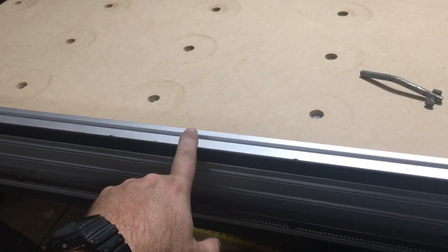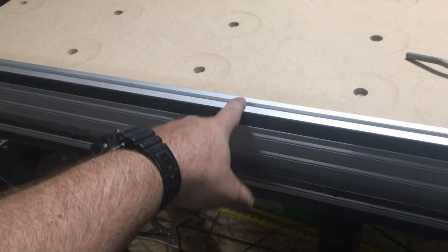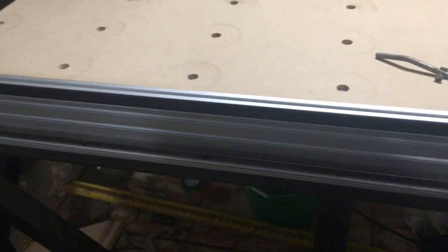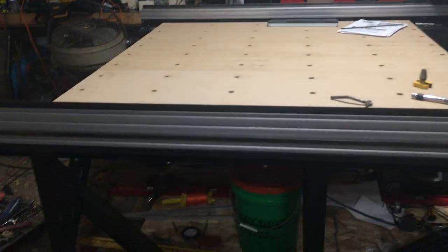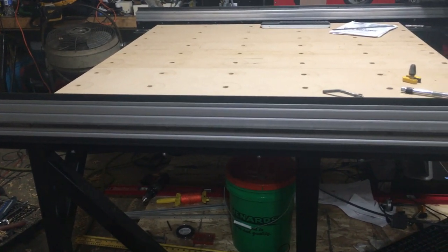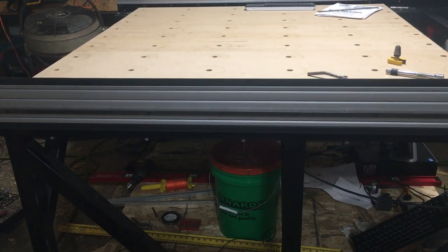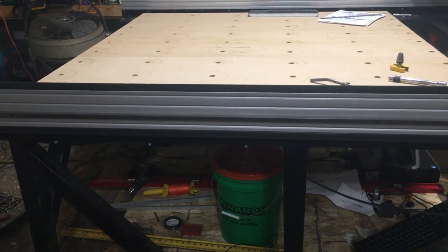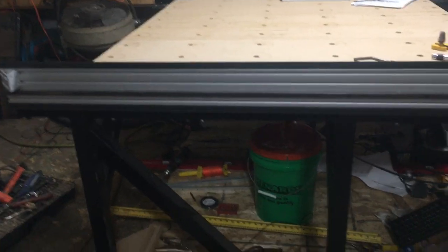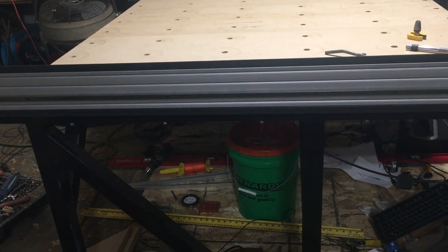One thing I do want to do probably sooner than later is replace these angle iron rails with some hardened v-rails. I can already see where they're starting to burr up a little bit in spots, so that'll be one upgrade. Eventually I'd like a dedicated dust collection system — that probably won't be for a while, so in the meantime I'll use a shop vac. And then ultimately I'd probably like to get some kind of a more waterproof or coolant-proof top, whether that's a layer of HDPE, some aluminum plate, or what have you. I don't think the MDF is going to cut it if I want to start doing aluminum and things that may require a little bit more coolant for better finishes and tool life.